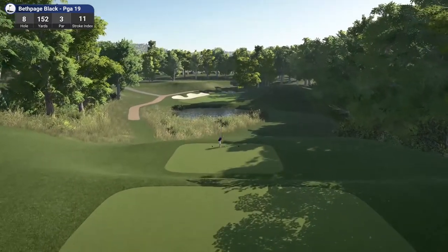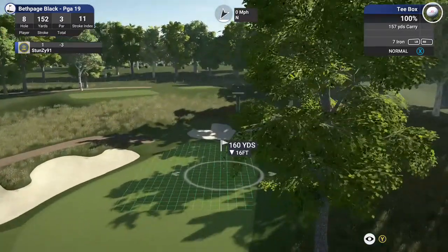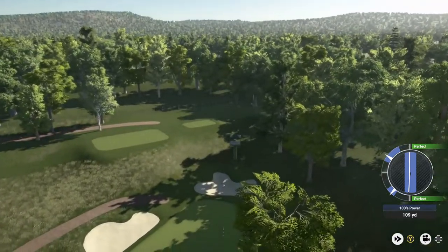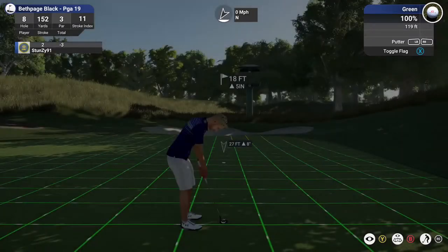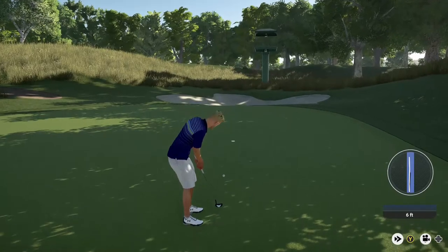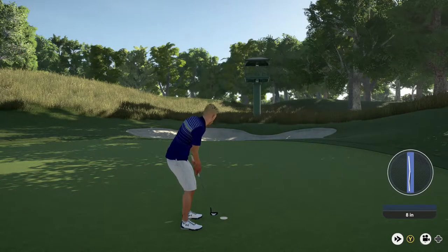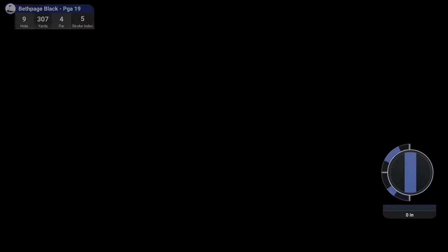We find ourselves on the 8th tee. Looks like about 18 feet from here. Brutal — maybe next time. We got about a foot to the hole. You could have had a birdie there, I think you know that. But those ones will drop next time.